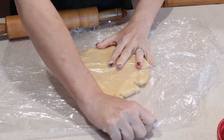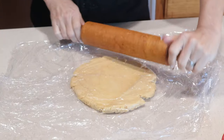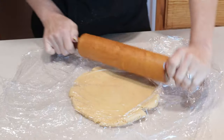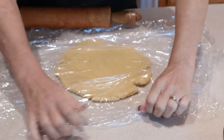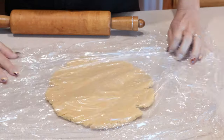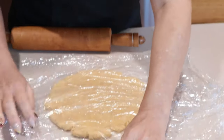It becomes crumbly really easily, which is why you've got to be careful with the amount of water you add. You don't want too much water — it'll make it too soft. Too little water and it'll simply fall apart as you try to roll it. So here I am rolling it, kind of keeping it as round as possible, and then stretching that plastic wrap off the top to make sure I don't get wrinkles in it. I can actually flip it over and work from the other side as well.